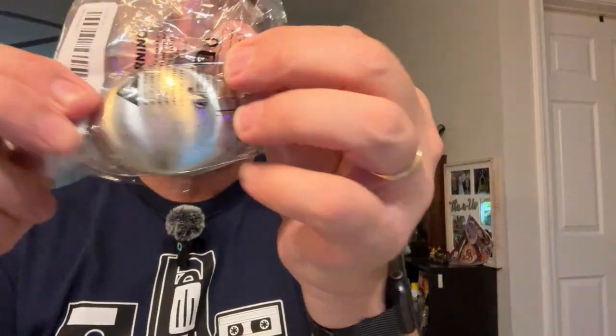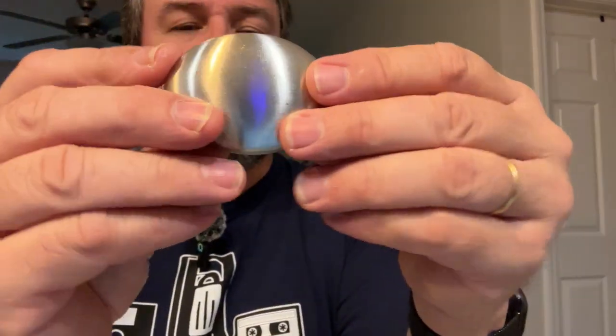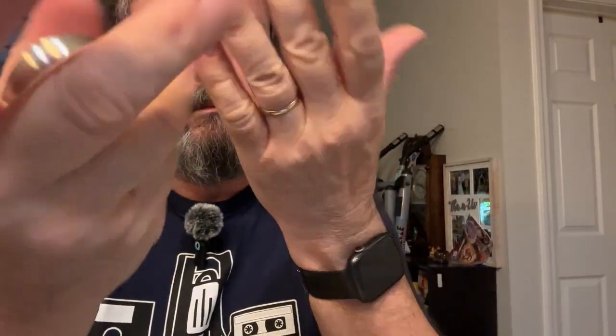I've always wanted to try one of these. This is a stainless steel soap. I don't know if it works — I'm tempted to get my hand full of onion. I was going to make some guacamole anyway, so supposedly this eliminates all the odors. I don't have any odors on my hand right now, so I'll have to try it out and get back to you. $1.29 on that.